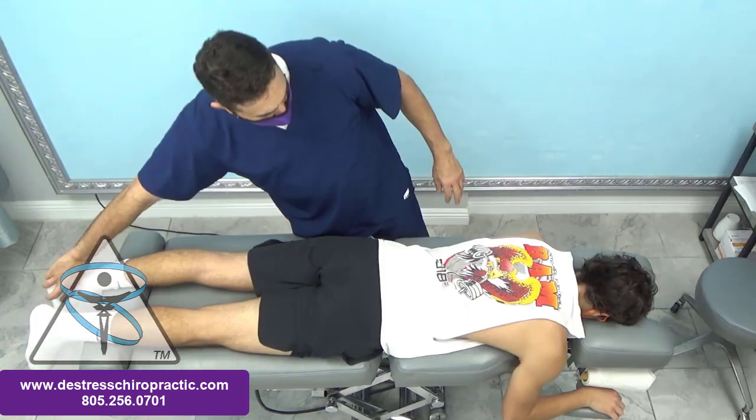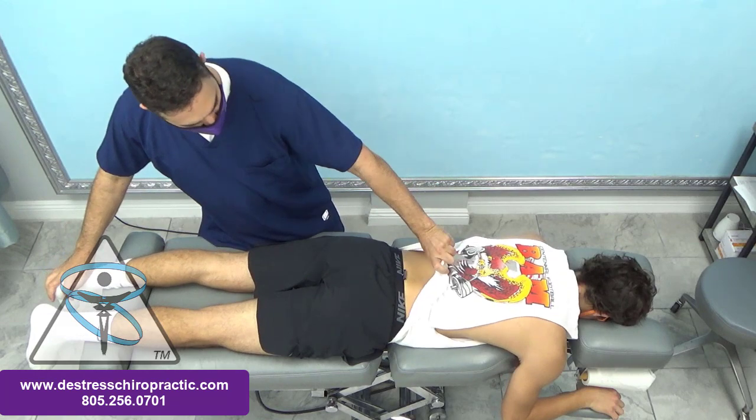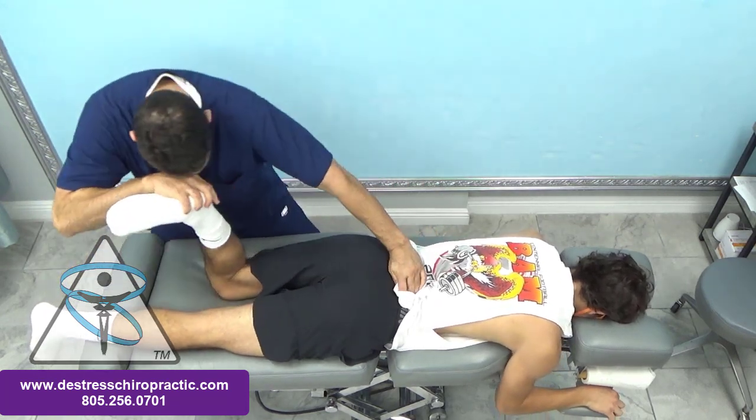On your stomach. Here I'm testing his hamstrings and we're looking for the gallant reflex to see if it's normal. And it is abnormal.